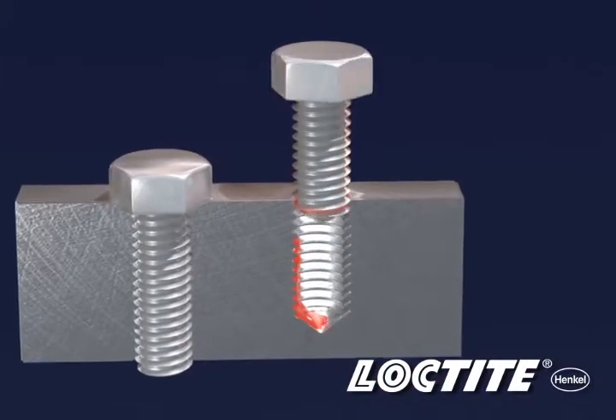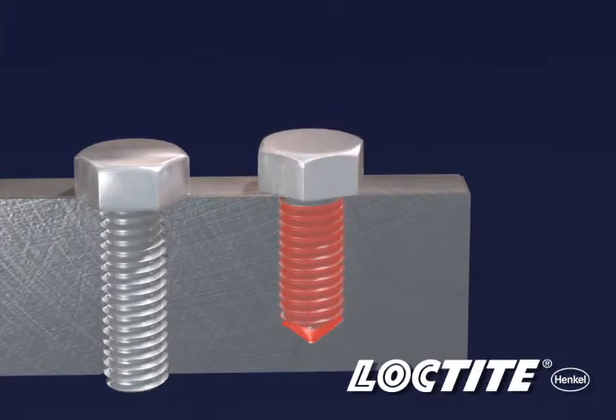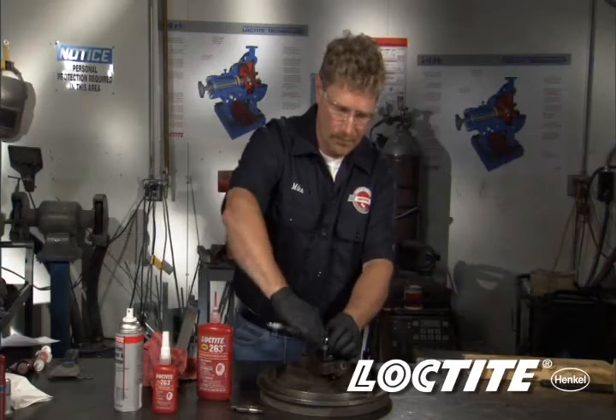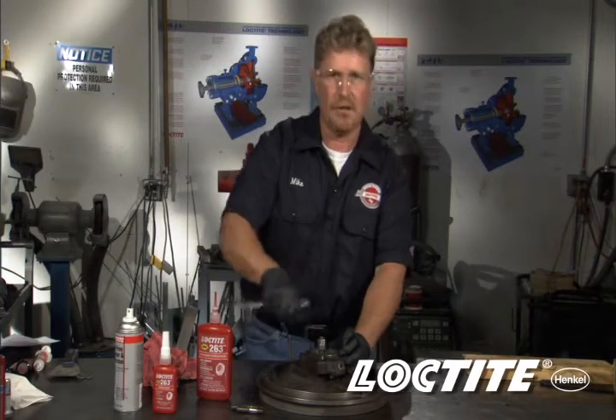This will ensure when I screw the assembly together, as the air comes out, I get proper thread locker distribution up and along those threads. Now just take, tighten, and torque your assembly.